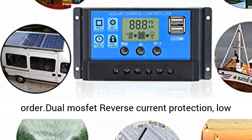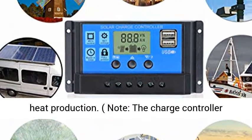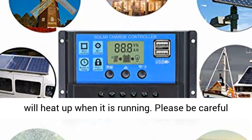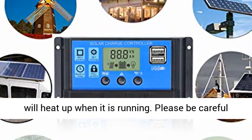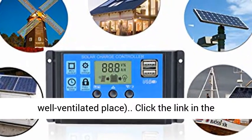The disassembly sequence is contrary to the wiring order. Dual MOSFET reverse current protection with low heat production. Note: the charge controller will heat up when running. Please install the controller on a flat, well-ventilated place.